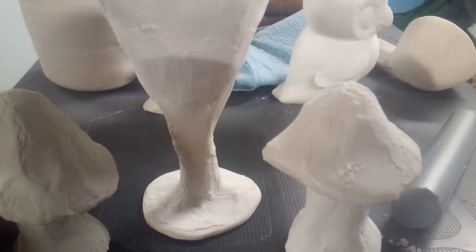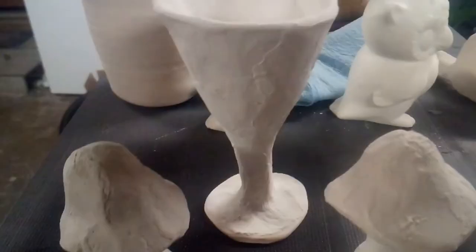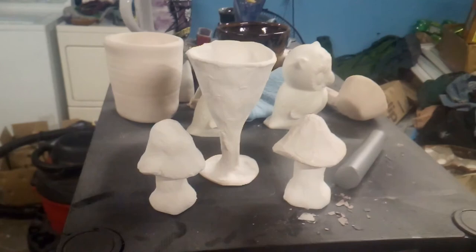The two test mushrooms with the terbium and europium carbonates — or terbium carbonate and europium oxide — and a test goblet that has an assortment of lanthanide oxides on it: some terbium, some europium, neodymium, praseodymium, lanthanum, and cerium. These will all be going into the ceramics studio's next high fire, so I'll give you an update after these come out of the kiln.